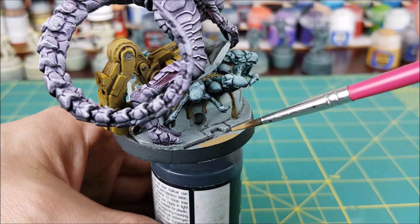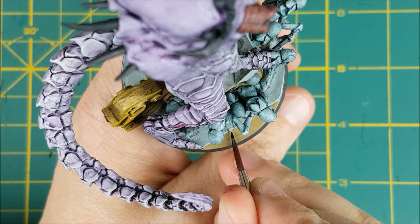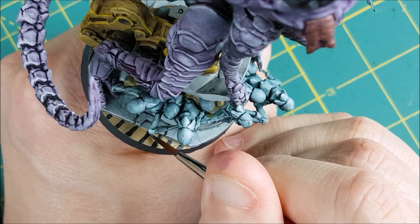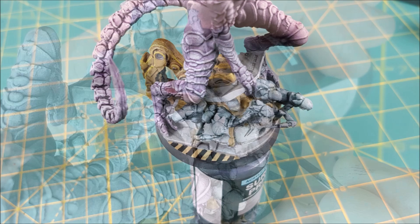I wanted to add a bit of flair to the floor, so I'm going to go with some yellow and black warning stripes. I'm first painting the area that will have the stripes with Zandri Dust. Next I'm going to make some black lines with Baden Black. These are going to look terrible at first, but you want to start out thin and then slowly widen the lines to keep them neat and straight. The other lines are going to get a layer of Cygnus Yellow.